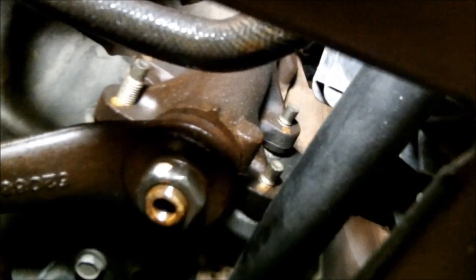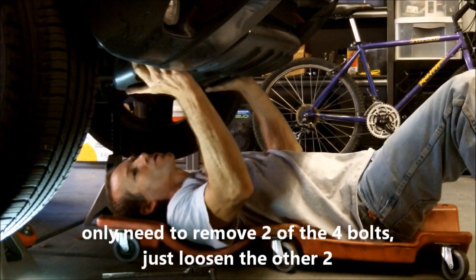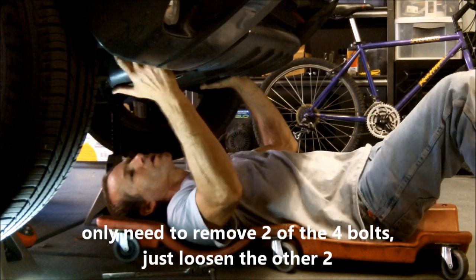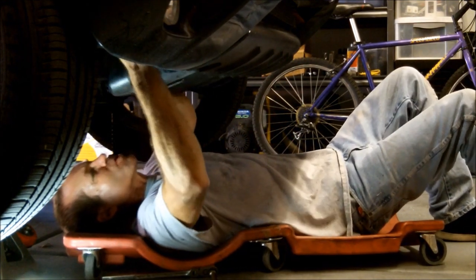You do have a skid plate here which is in the way. You kind of have a shot through here, but I would say it would be very difficult to change this with the skid plate in place, so I am going to remove it. There are four bolts that hold it on — two right here and two on the other side. I got two of the bolts out and two of them loose. Pull the skid plate out of the way.